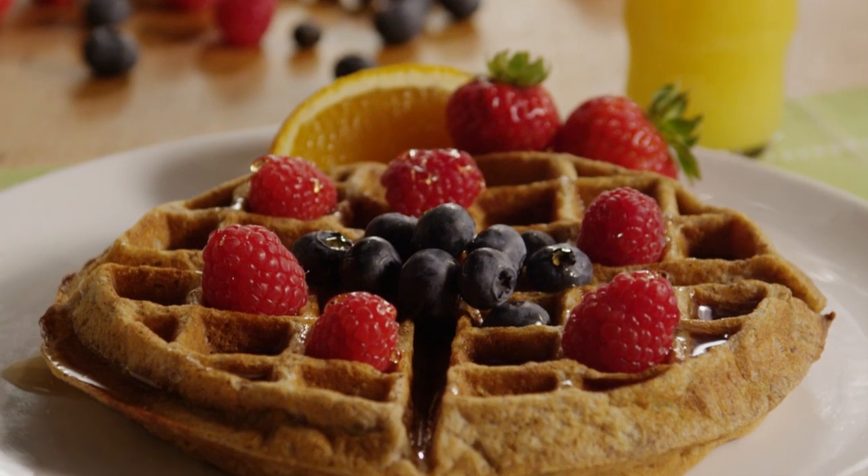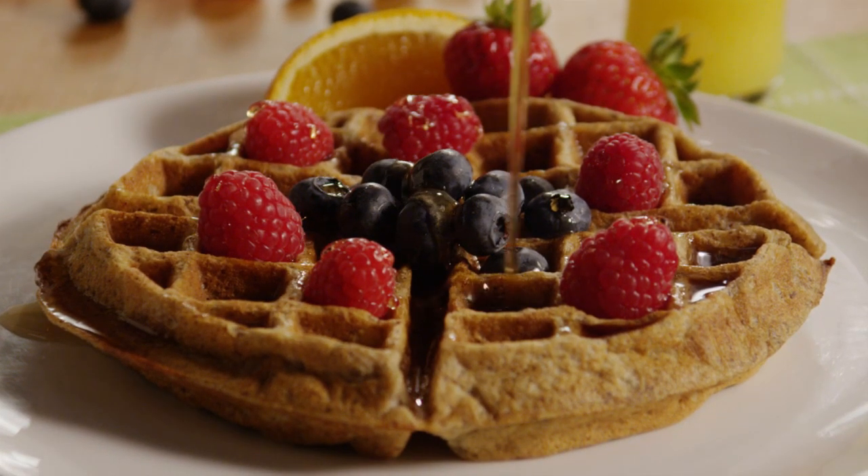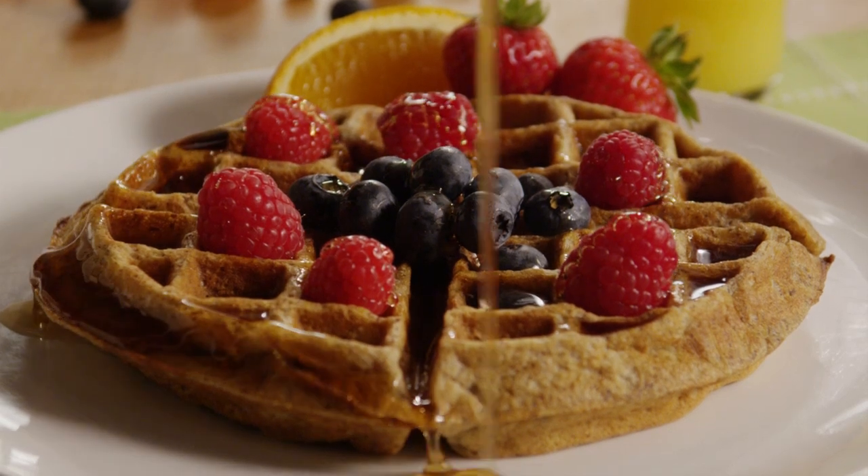All Recipes member Christina says this whole grain waffles recipe is super simple and the best she has ever used, adding this one is definitely a keeper.